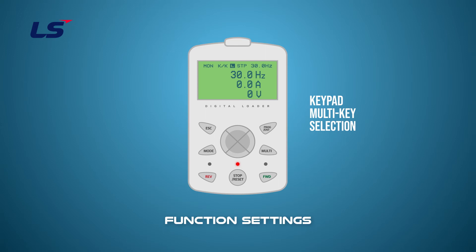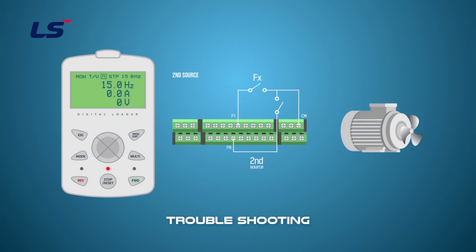Please note that the multi-key setting can only be set by keypad command; other operation methods cannot be set. The frequency command displays the frequency set in DRV1. Regardless of the basic command method, you can select various types of commands such as T/K, K/K, and O/O in second operation. If the second operation is set as a terminal command, the operation will continue as the operation command is identical in terminal mode, and only the frequency command is changed.